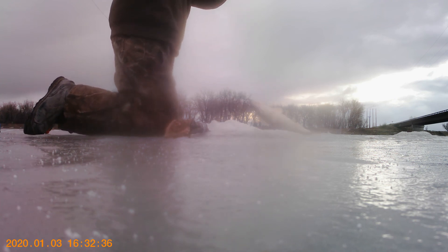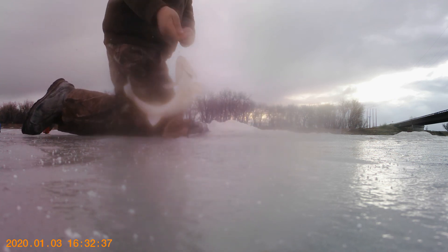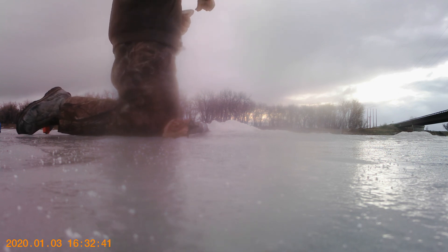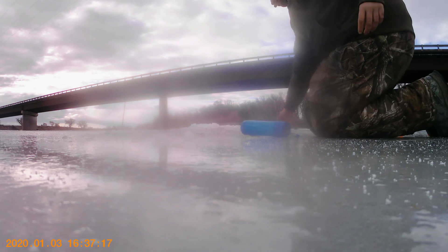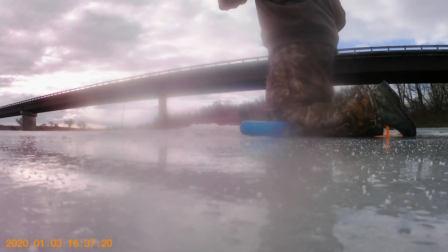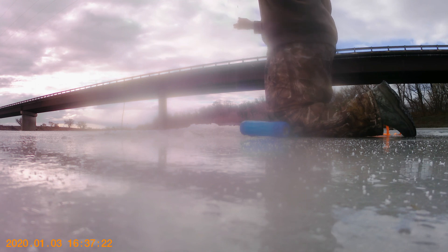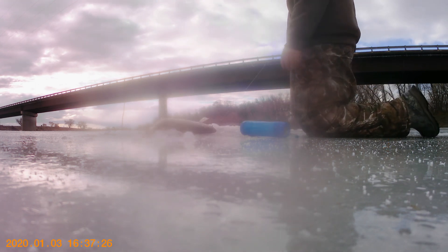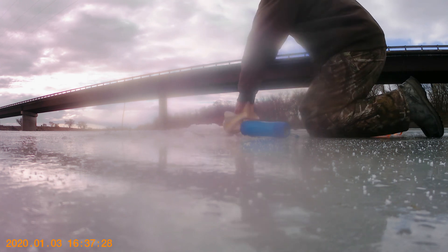There's a walleye. There's a walleye too. We're hooked up again and we got another giant perch. We should use these for bait.